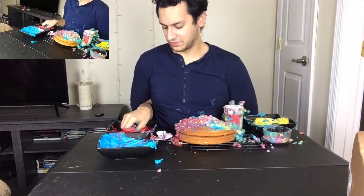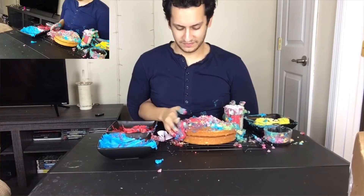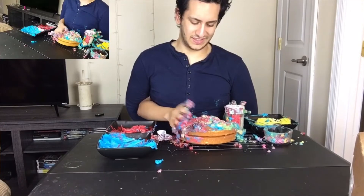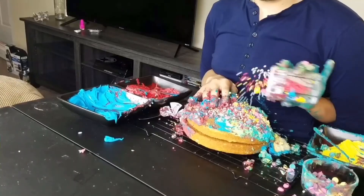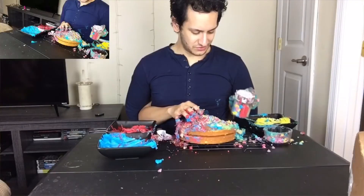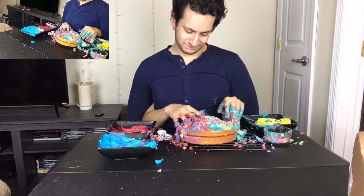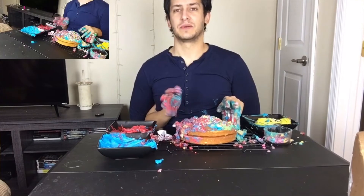Getting some more — oh, I'm going for red frosting, actually. I'm feeling red. Oh yeah, tear up some chunks of that cake, get it all mixed in there, give it a nice textural contrast. Alright, that's a lot of...